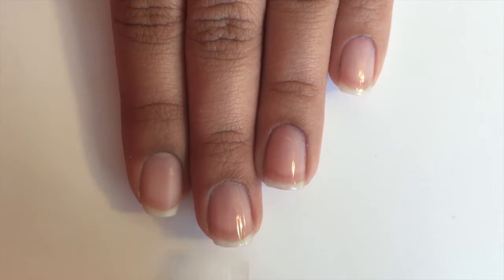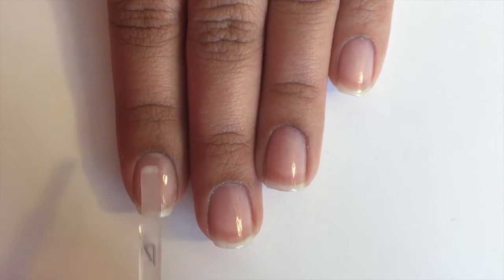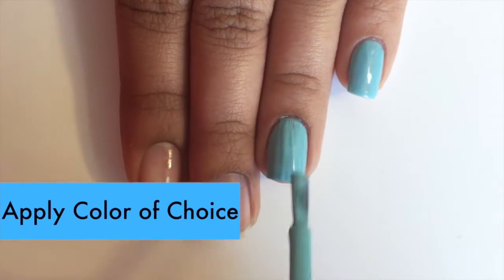Start off with a base coat to protect your nails. Next, apply any color of your choice.